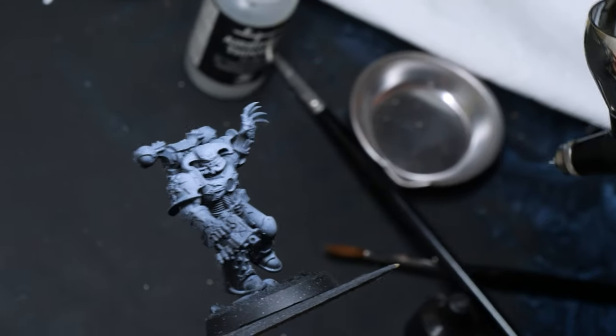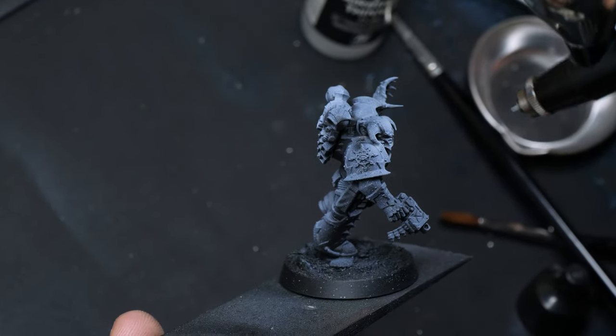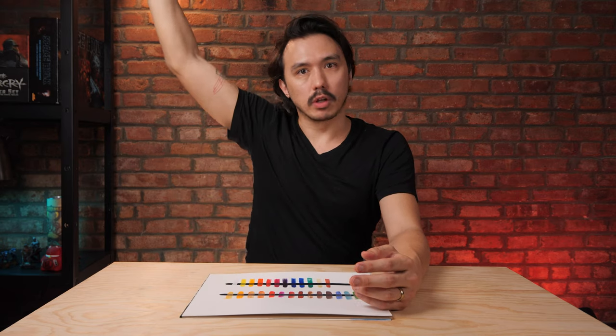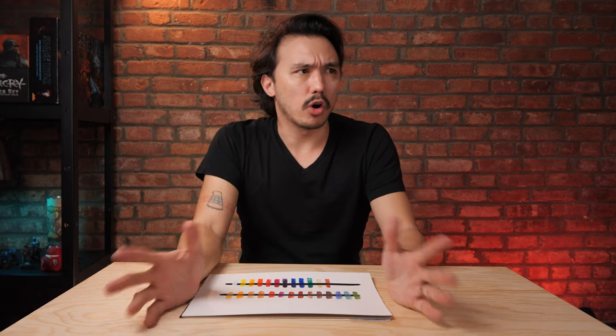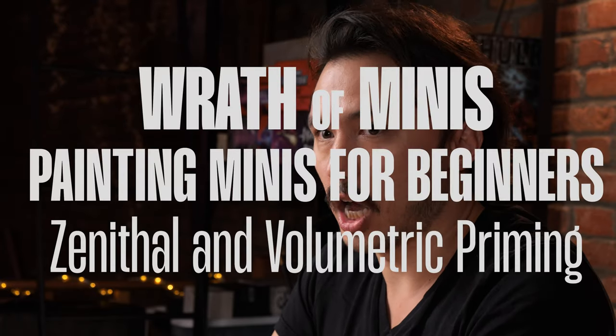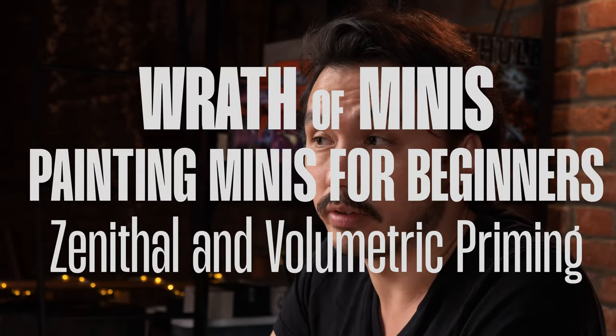Have you heard of zenithal lighting? Probably have if you're interested in painting and you've been doing more things in the miniature world. Zenithal, or zenith, is the concept of light being at its zenith — roughly 12 o'clock — and light coming down. This concept is generally part of the whole volumetric lighting thing, where we have a miniature creating shadow and light. There are more reasons than just that to get into, and we're going to dive right into all of it.